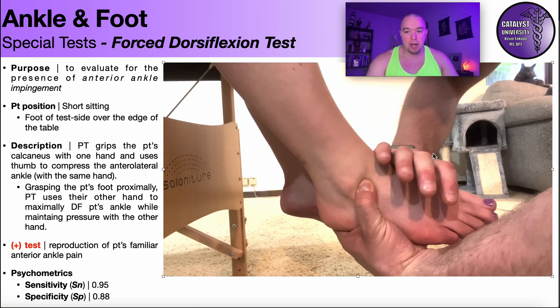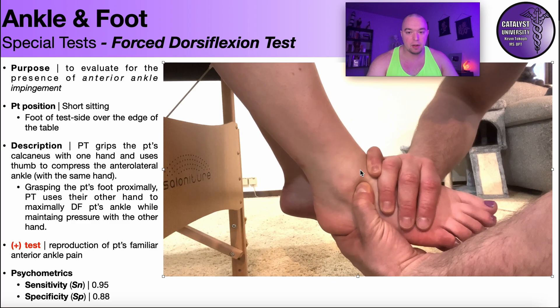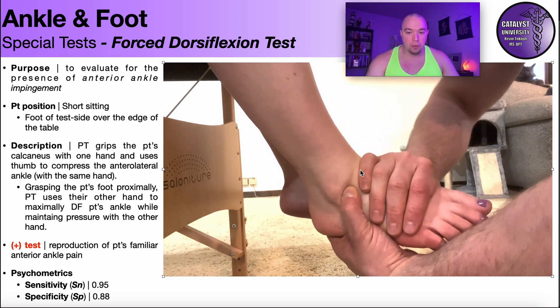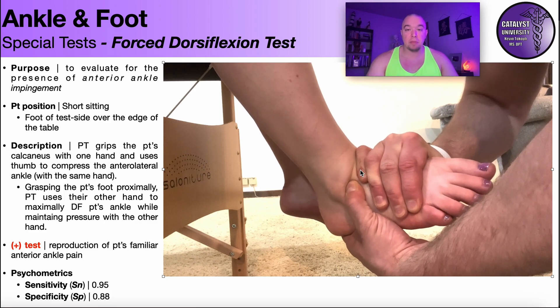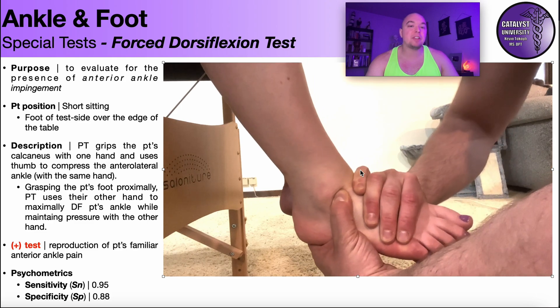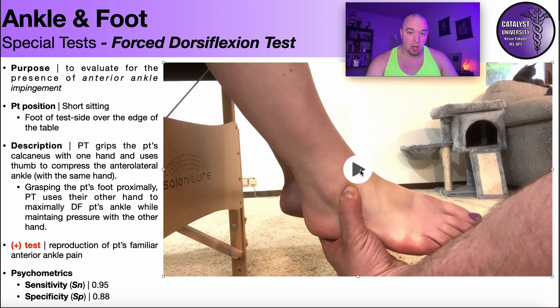Let's take a look at that. The other hand grasps the foot and then forces it into maximum dorsiflexion while maintaining pressure on that point. As opposed to the heel thrust test for posterior ankle impingement, this is not a thrust — you're not doing this movement fast. You're doing this slowly.